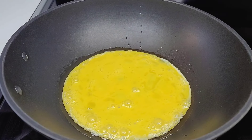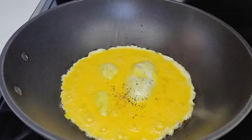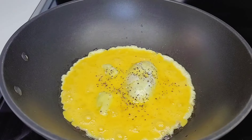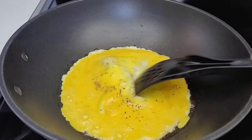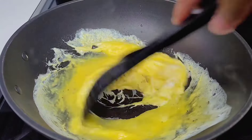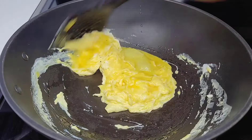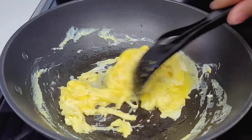Add your eggs to your preheated wok with oil, then season with salt and black pepper. You want to just cook them soft — you don't want them to be too hard and overcooked. Cook them soft and then remove and set aside. We will be adding them back into the rice, so you want to make them nice and soft so that they're not overcooked.